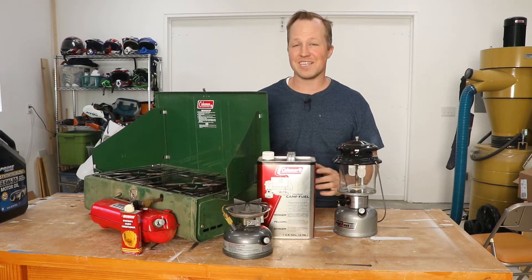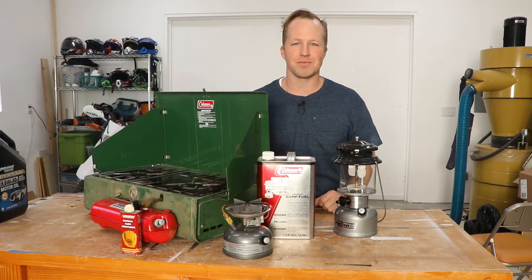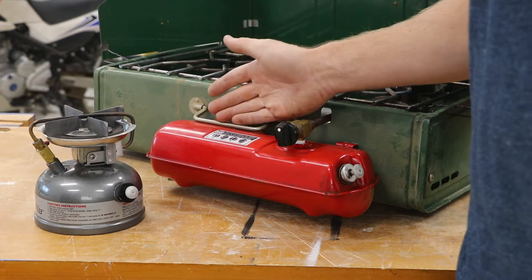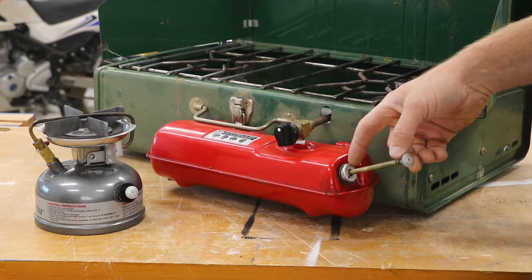If the plunger on your stove or lantern isn't creating any pressure, you most likely just need to oil it. The type of oil to use is dependent upon the material your pump cup is made out of.